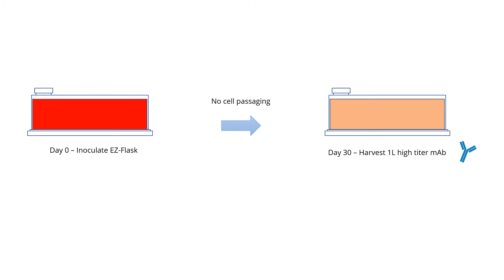Reported yields vary from 20 milligrams to 180 milligrams per litre. Productivity will depend entirely on the clone and how the product is used.